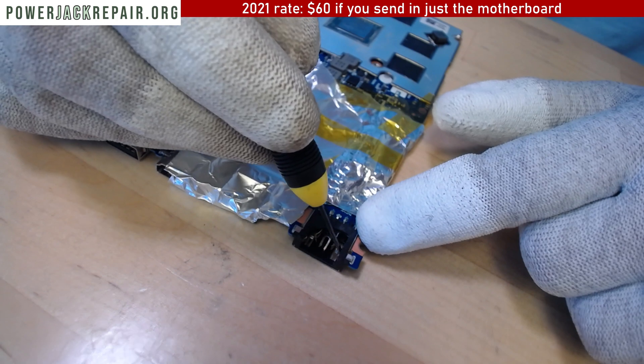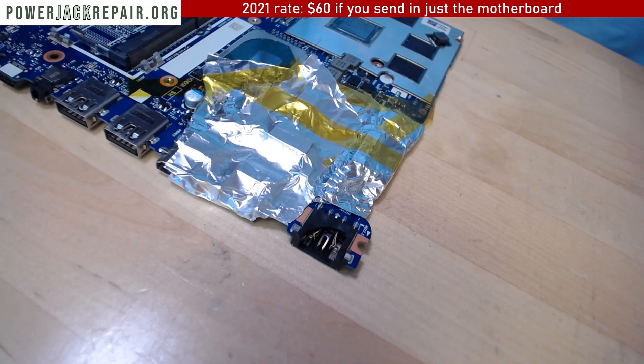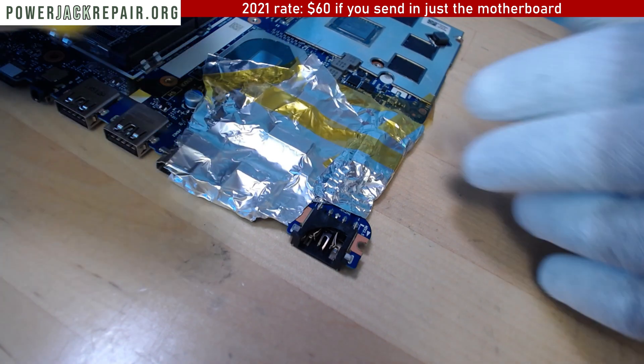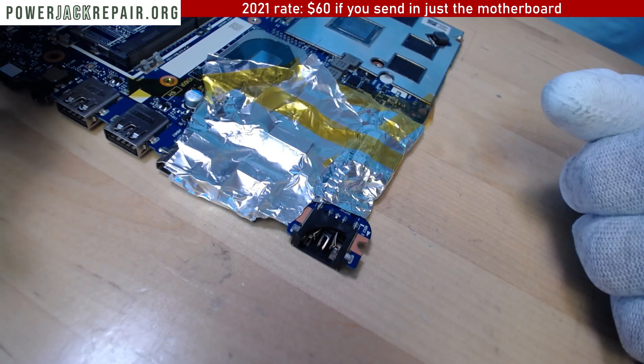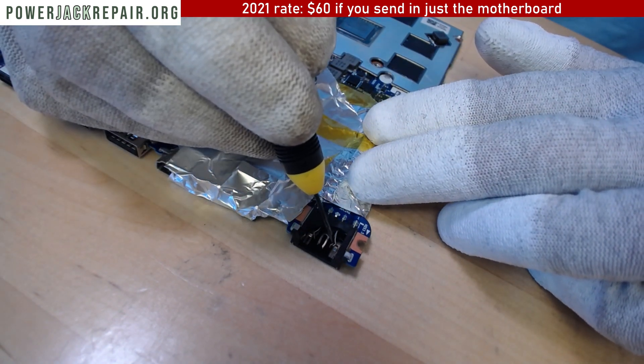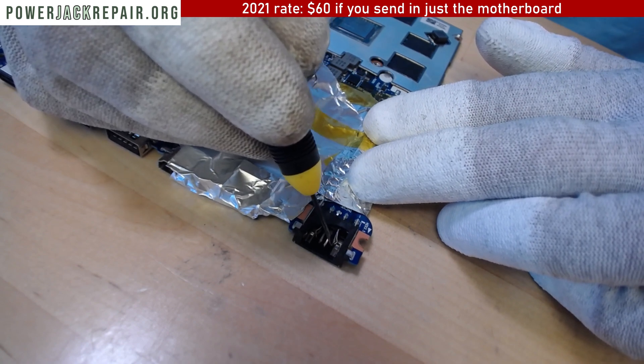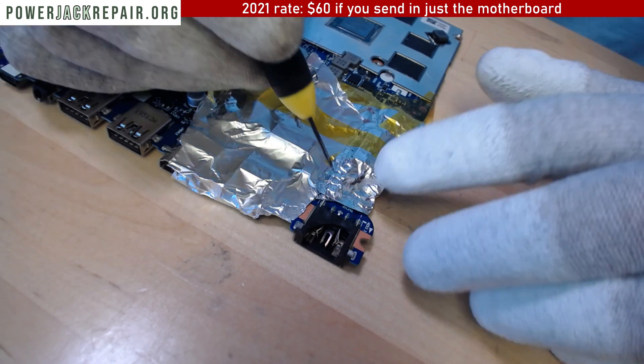But once the positive touches that negative part and then you apply the 19 volts - that's a 19 volt adapter - and I think 11 amps, even 11 amps going through this will short something, definitely.